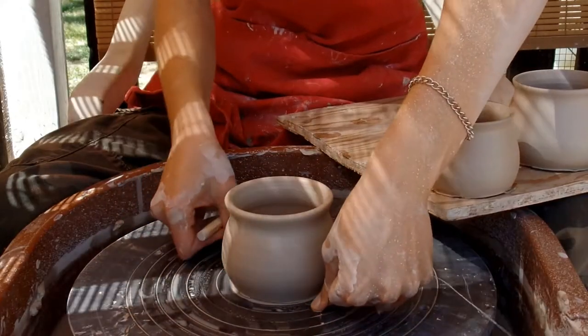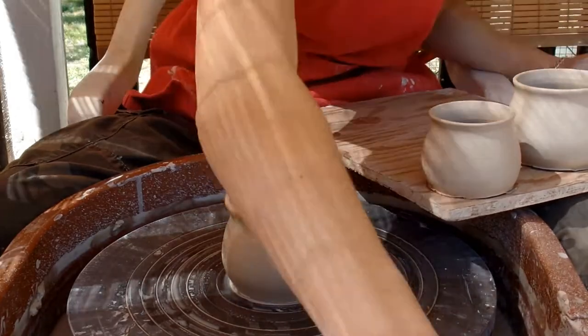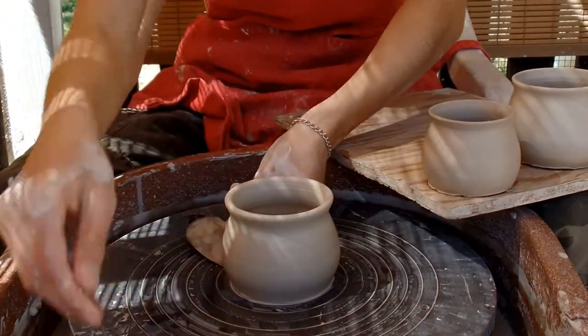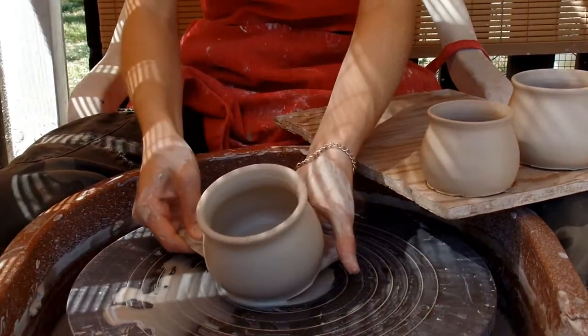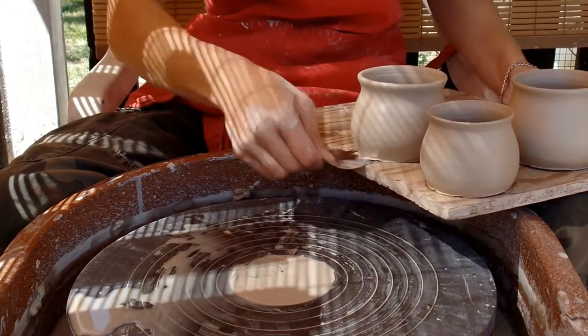Okay, this is my third one. Just taking it off. The shape on this one turned out pretty much the same as the last, except the top is a little bit maybe thicker, which I'm fine with. The base is a little bit thinner, but it's going to be fine.